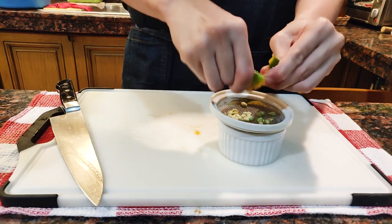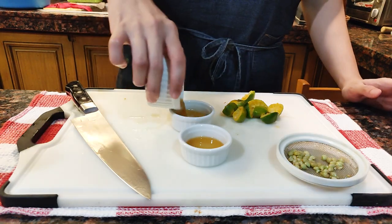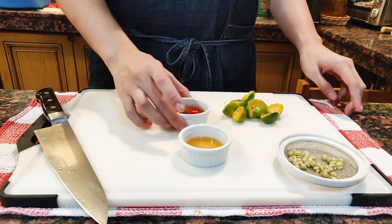While the pork is in the oven, we can make a simple dipping sauce. We're just going to juice some calamansi and add some fish sauce. I'll be separating this one from my mom since she doesn't eat anything spicy — I'll put a piece of chili on mine.